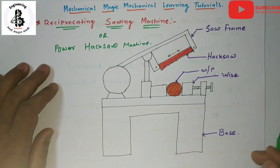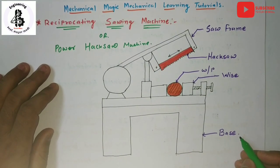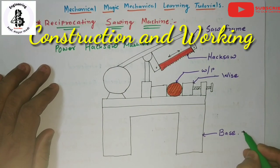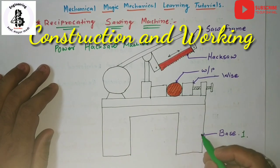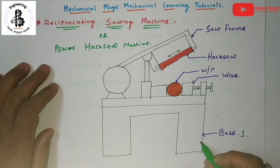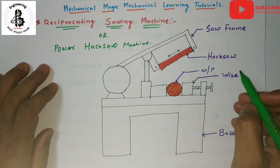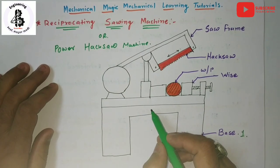Starting with the construction, the first part is the base. Generally, the base of a reciprocating sawing machine is made of cast iron products. On that base, all the assemblies of the machine are assembled and used for cutting the work piece materials.